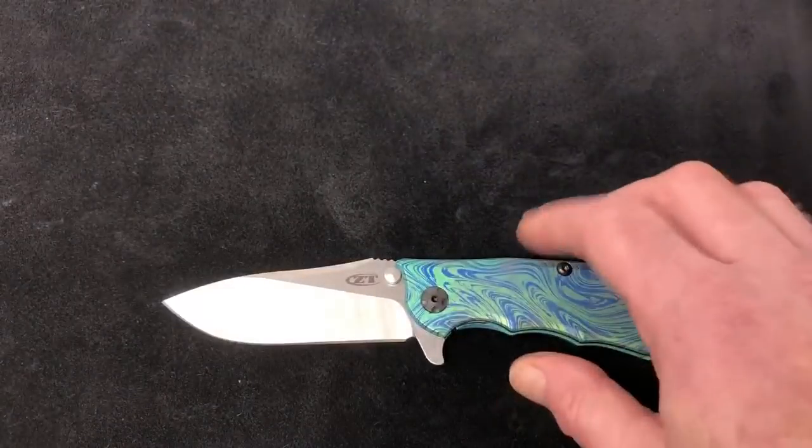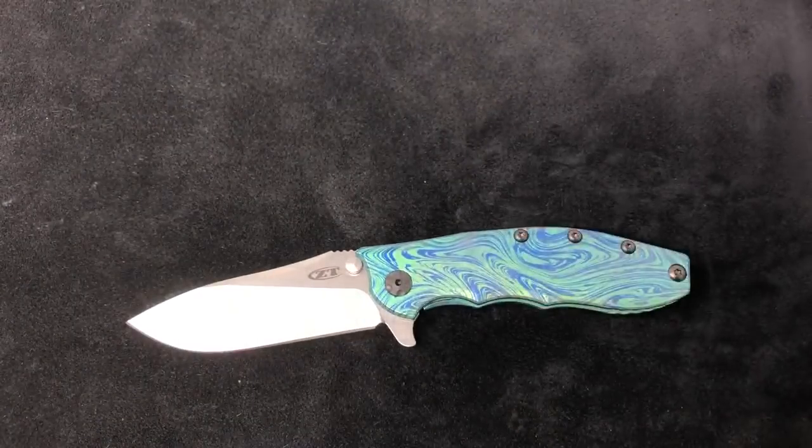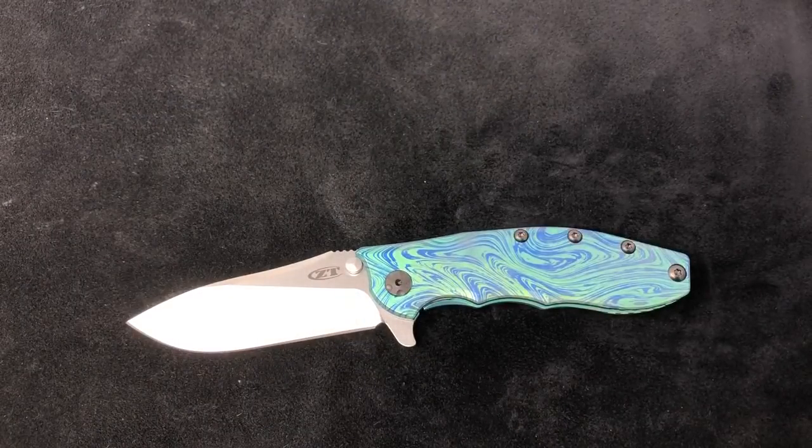If you have specific requests — standard blue, bronze, purple, green, or anything — let us know and we'll do everything we can to help you out. All these ZTs and all the knives you've seen are available on our site at usamadeblade.com. If you have any questions specifically for me, put them in the comments below or email me at scott@usamadeblade.com — that's Scott with two T's. We appreciate you watching!